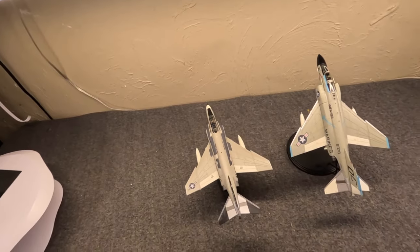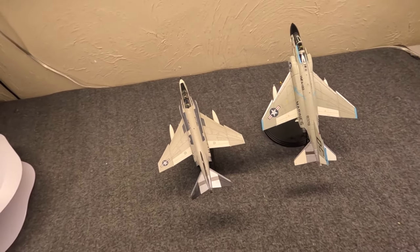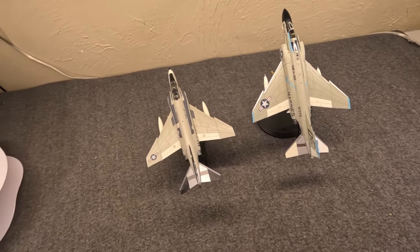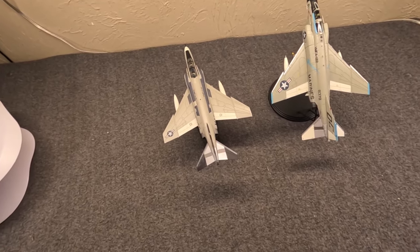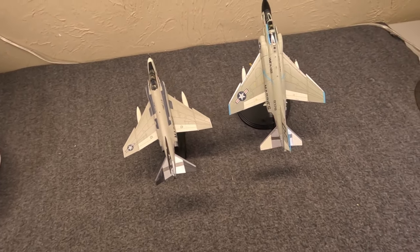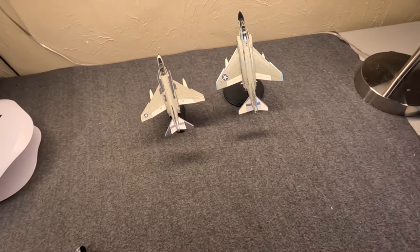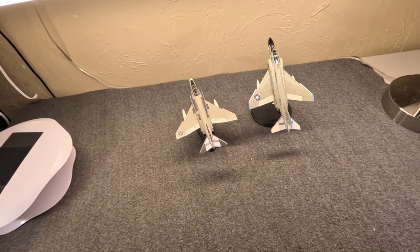If you'd like to see more on the Phantoms, let me know — maybe we can get it done. Keep working our way through some new aircraft videos as promised. With that, this is Misha — appreciate you hanging out. We'll catch you very soon next time.